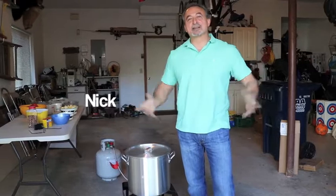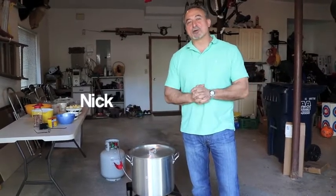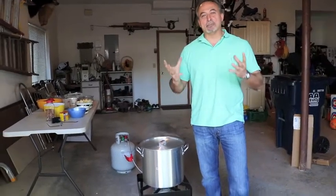Welcome back to Manuela's Kitchen. Today is Mother's Day. Today we're going to cook an authentic American clam bake. We're going to do this right here in our garage.